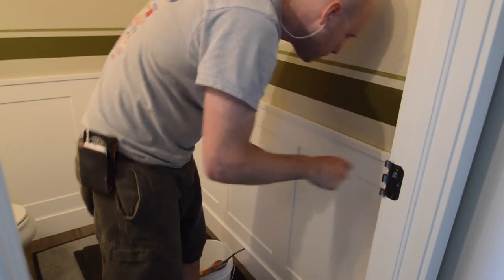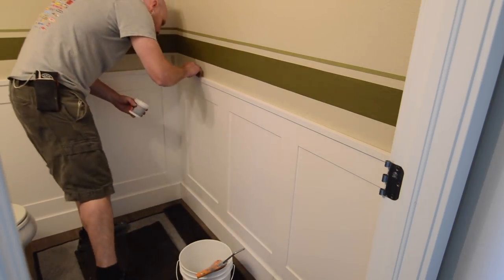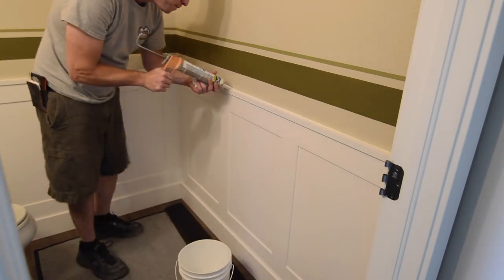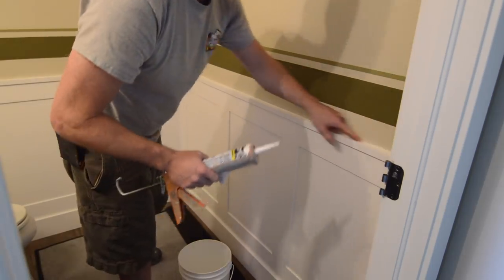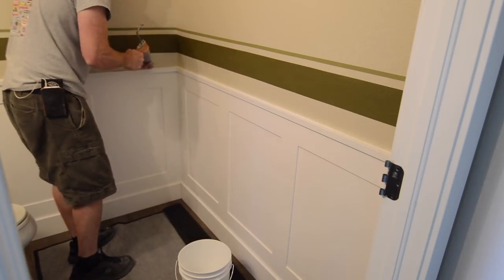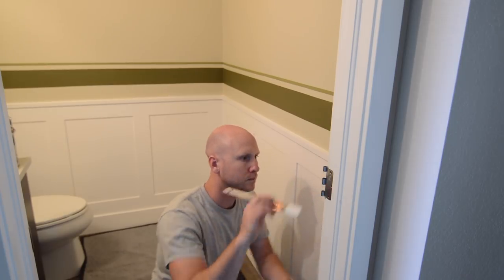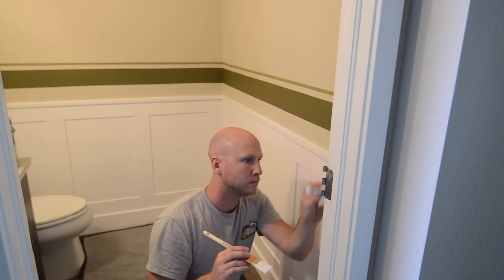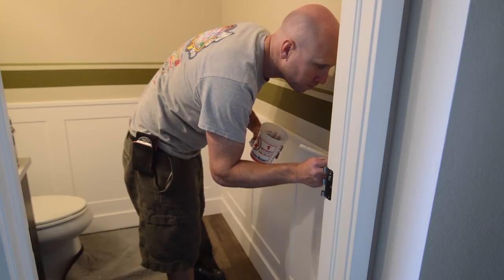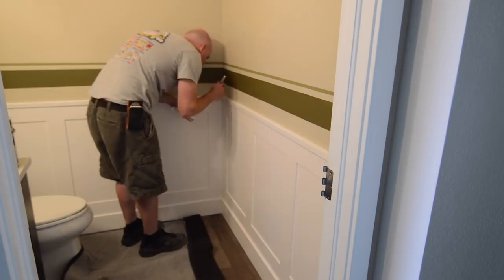Once everything is nailed in place, I carefully fill the nail holes and caulk the seam between the chair rail and the wall, as well as the corners and between the baseboard and wall paneling. I like to use a two-and-a-half-gallon bucket with a lid, a couple of inches of water in the bottom, and an old cutoff from a white t-shirt. After caulking, I break down my tools and load up, giving the filler and caulking time to dry, then come back and do some touch-up. For touch-up paint, I use the same Pro Classic with a small amount of water added to help it flow out and look as close to a sprayed finish as possible.